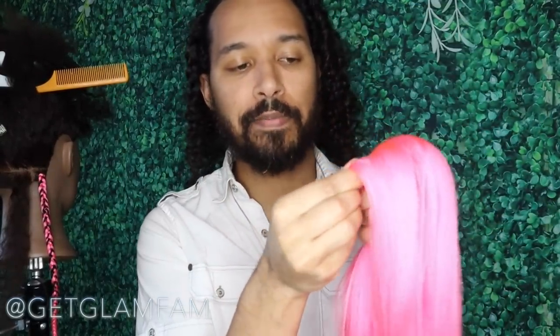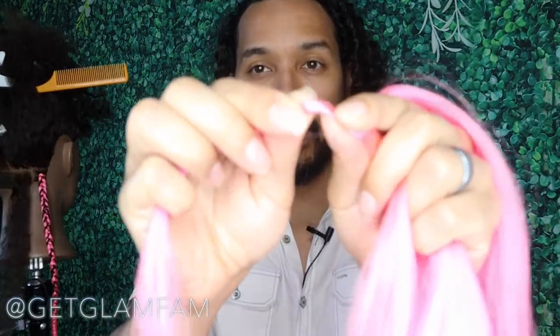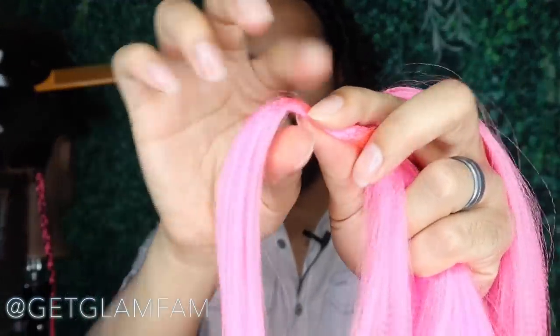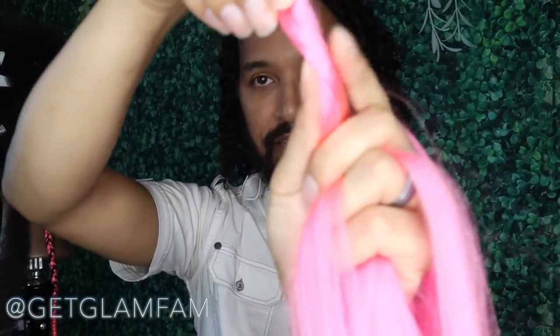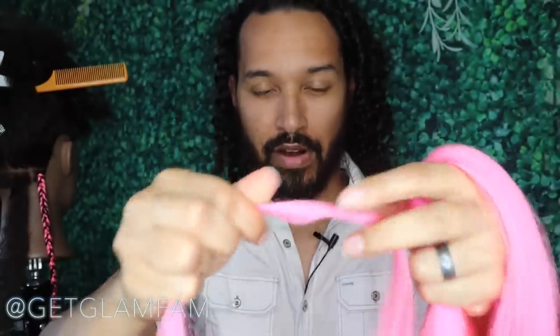When it comes to the extension hair, we're going to take a small section out, and you kind of develop a feel for this based on how you want your braids to look. Whatever size you pick, just roll it between your fingers. You want that to feel pretty consistent, and remember that your braid is always going to be basically double that thickness because the hair is folded over and braided. So it's really going to be that full folded thickness, not just the individual piece.